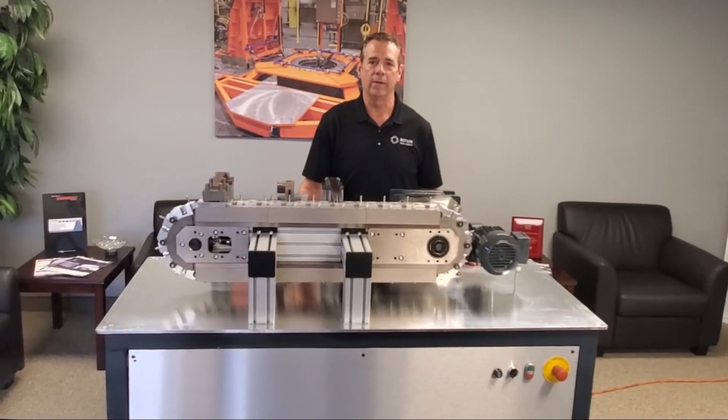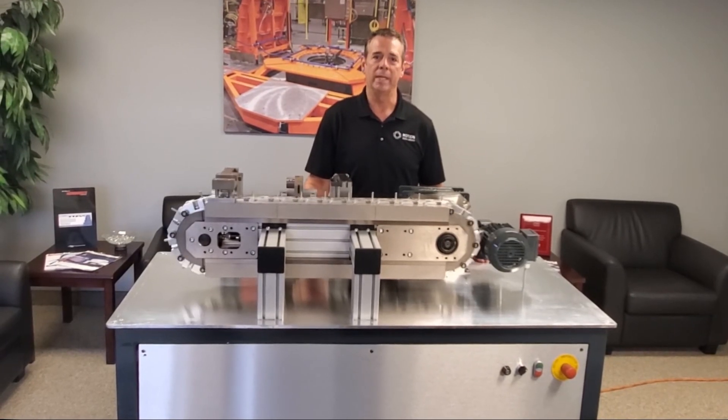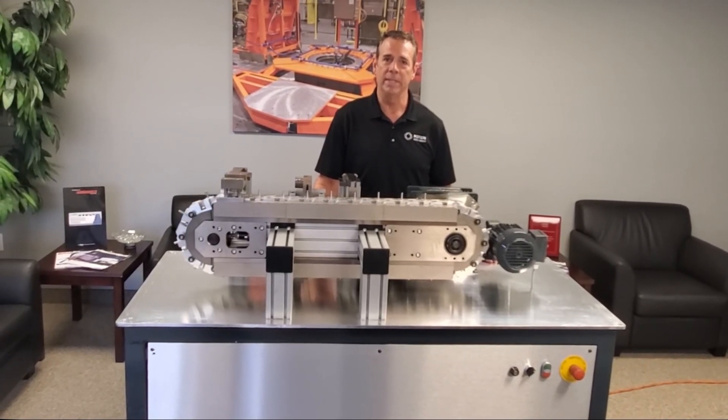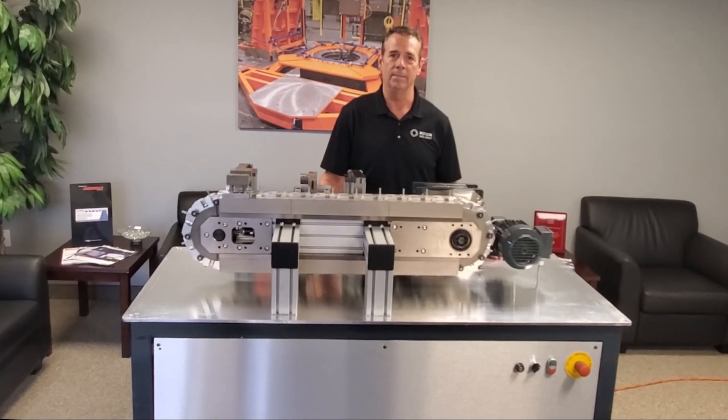So if you have a conveyor application, please call us here at Motion Index Drives. We will be happy to help you find the best solution to your requirements. Thank you, have a great day, be safe — and remember, motion is just not part of our name. It's what we do.